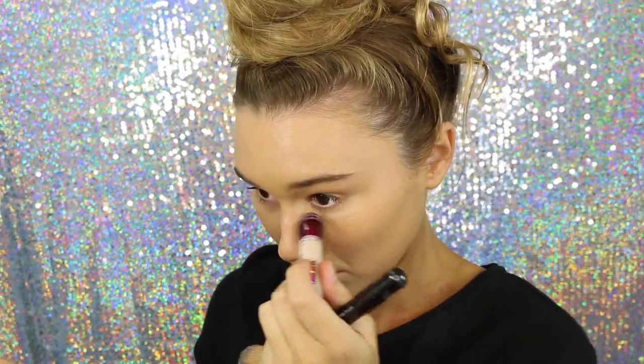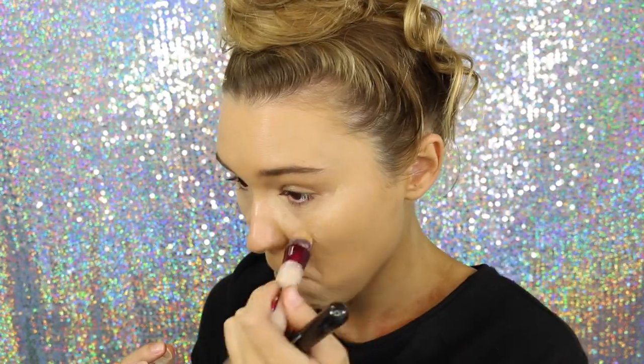Then for concealer, I'm taking my Maybelline Instant Age Rewind in the shade Light Pale, and I'm using this to highlight and conceal under my eyes, just blending that in with that same foundation brush. This would have to be one of my favourite concealers of life. Living for this.